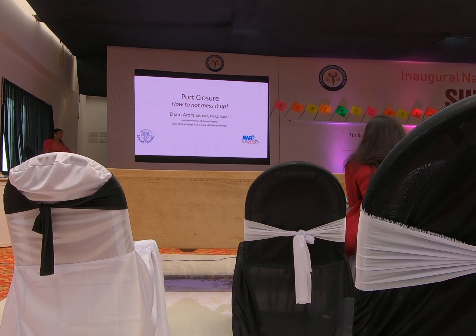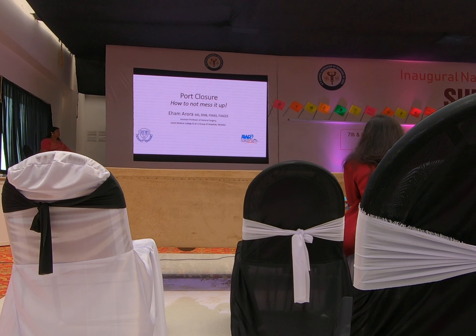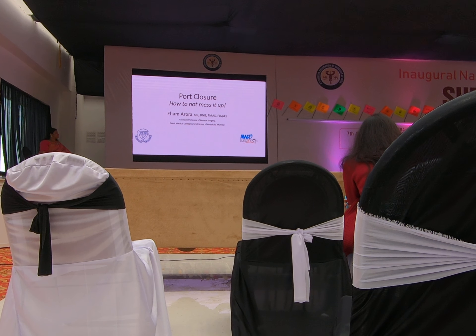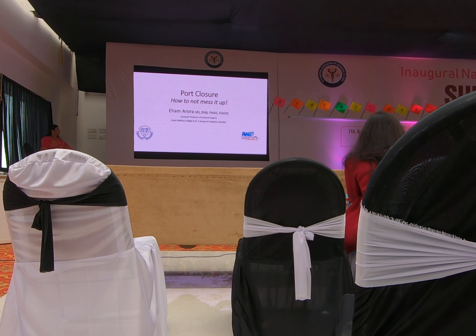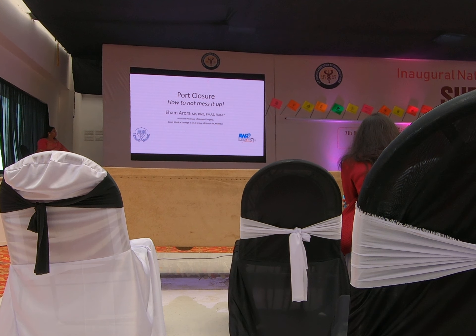It is us surgeons who have actually been sacrificing on surgical principles when it comes to port closure, because it's a tiny incision and it doesn't merit that much attention. I am Dr. Aurora and I come here from Grant Medical College and Sion Surgery Group of Hospitals in Bombay. I am going to tell you how you should not mess up port closures.